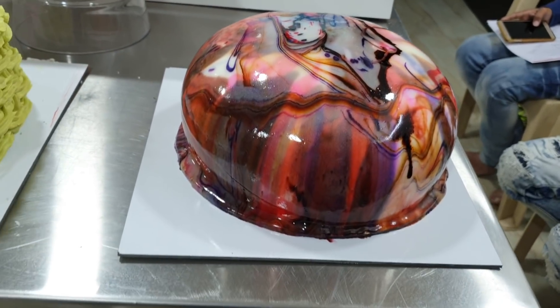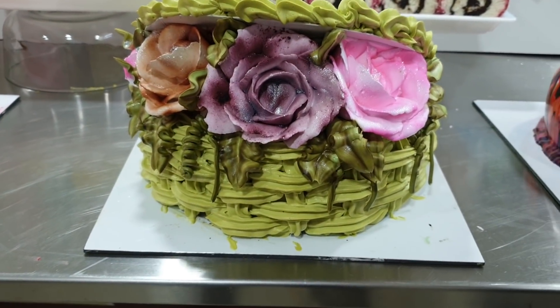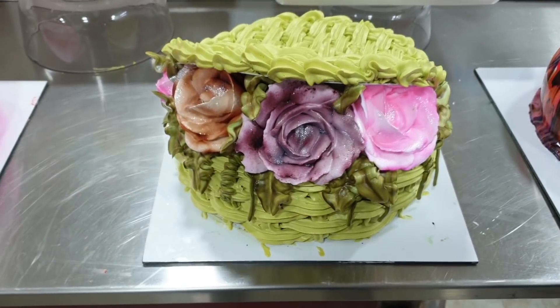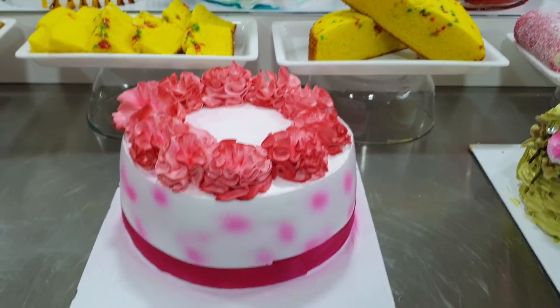Next, we have brought in a basket-themed cake. We have also brought in a mocha chino cake as well.